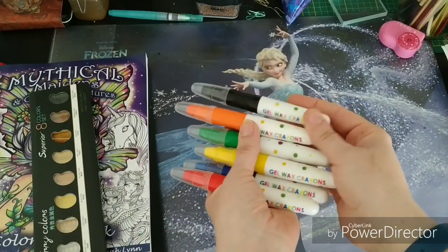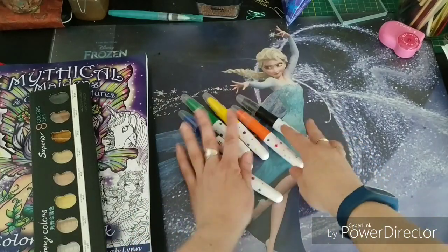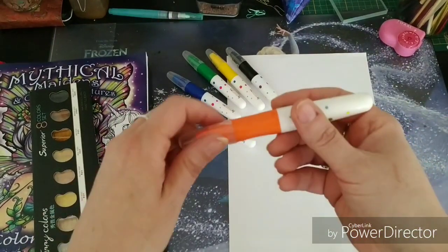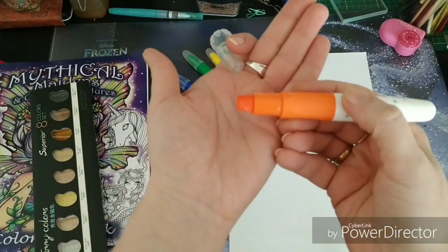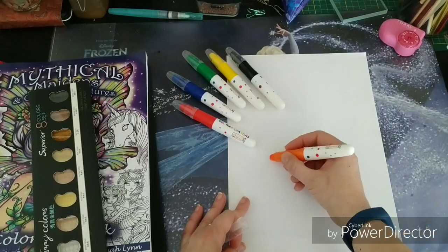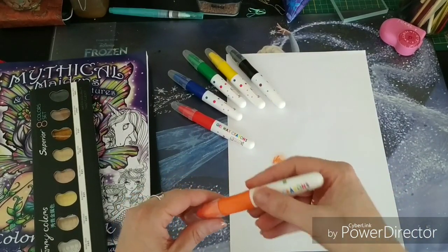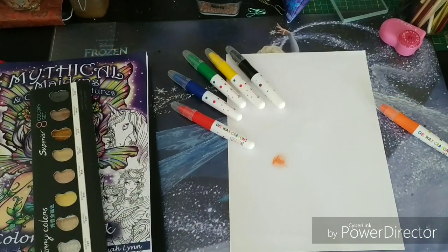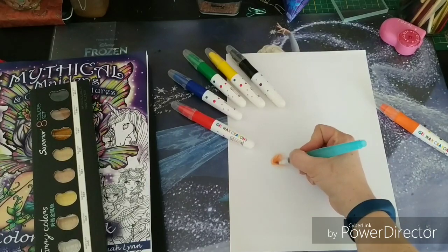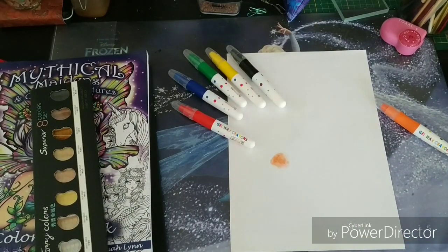These are gel wax crayons and they can be compared with gelatos. So these are the basic colors — very basic colors, but you can mix them. This is how they look — it's like a lipstick and they're very soft. You can apply them coloring, you can move the pigment around with your finger. You can also move the pigment around with water. Now this paper is not very decent paper, but you get an idea of what these do.